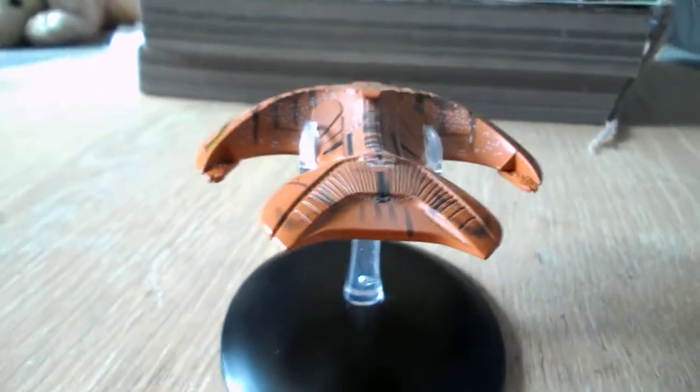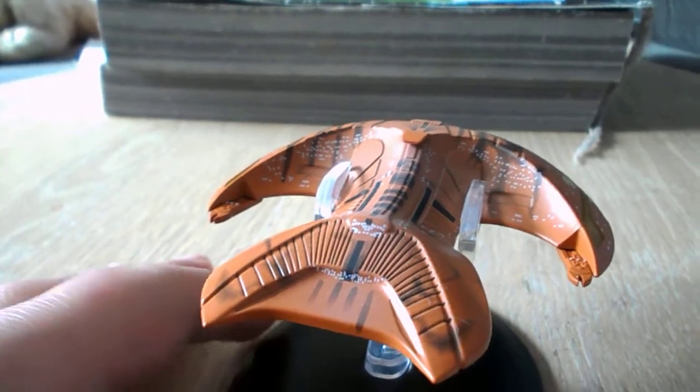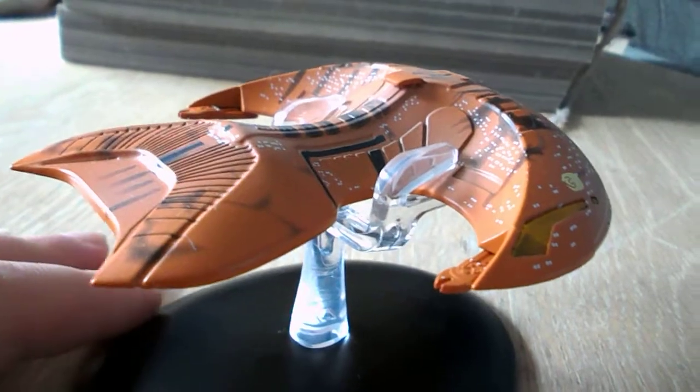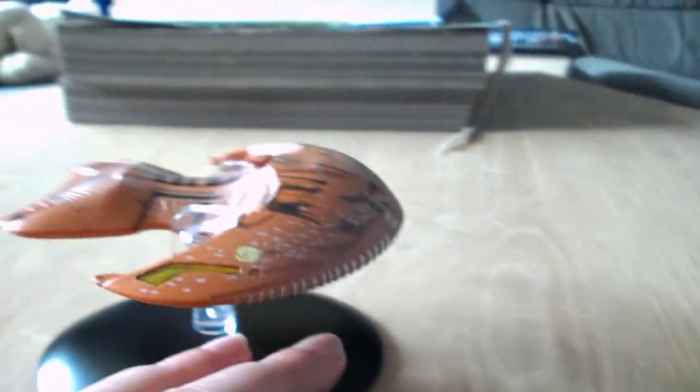Okay, another video review, once again. And this video review will be of the Ferengi Morada model, which, as you can see, is quite well detailed.